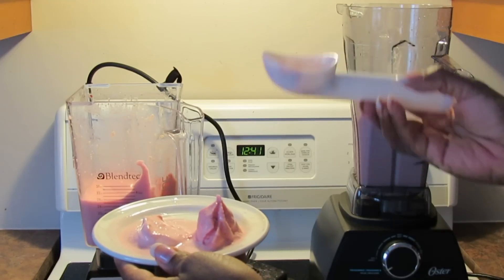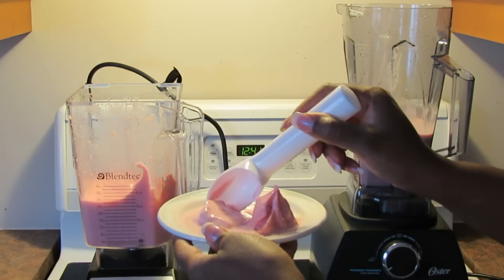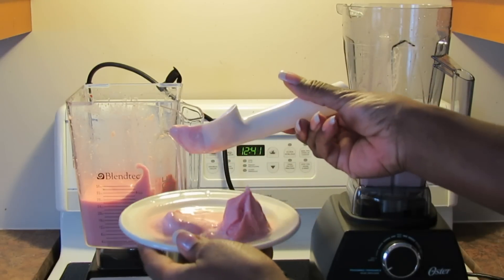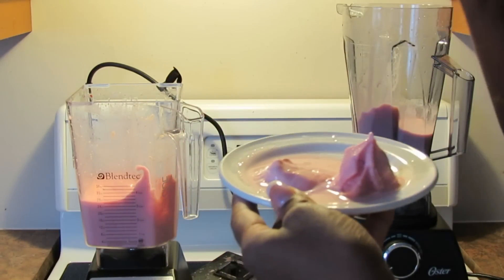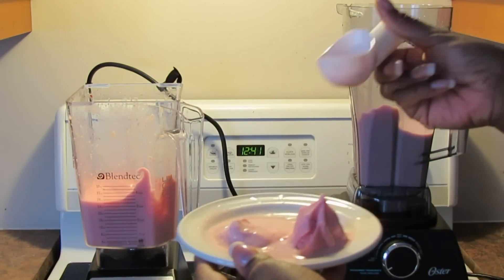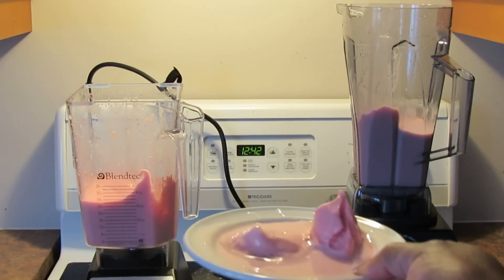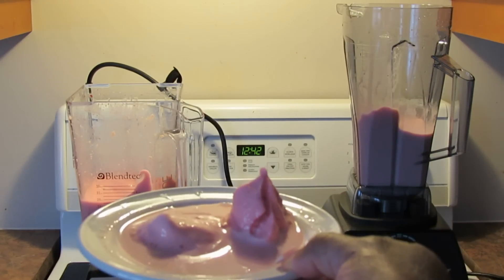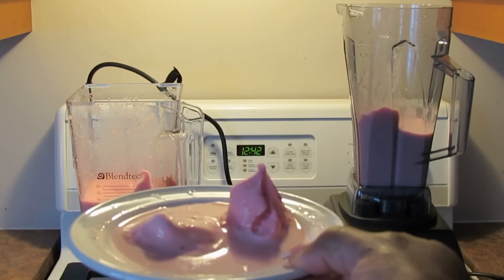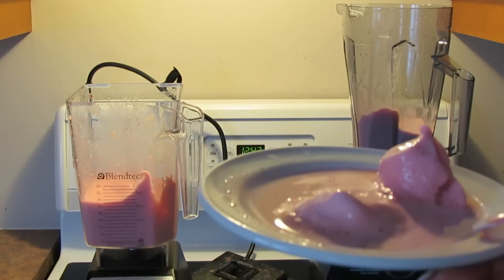Yesterday my ice cream with the Oster was firmer as well, so I don't know — maybe the proportions just need to be slightly different for the Oster, or just add more ice. Anyway, I think that the winner for the ice cream test is the Blendtec, in terms of producing a firmer ice cream to start with. But they both taste fantastic. I'm going to put them in the freezer and I'm certain that will make the Oster ice cream better.